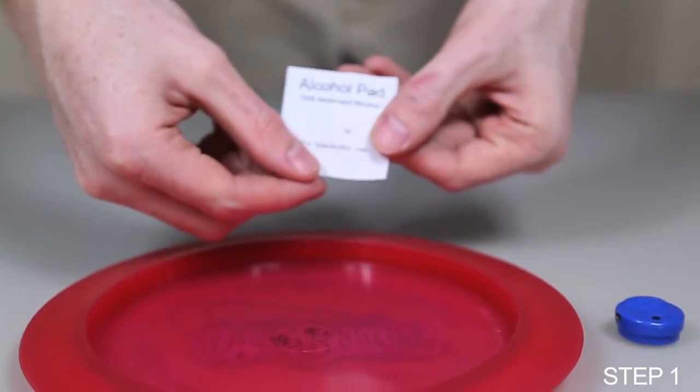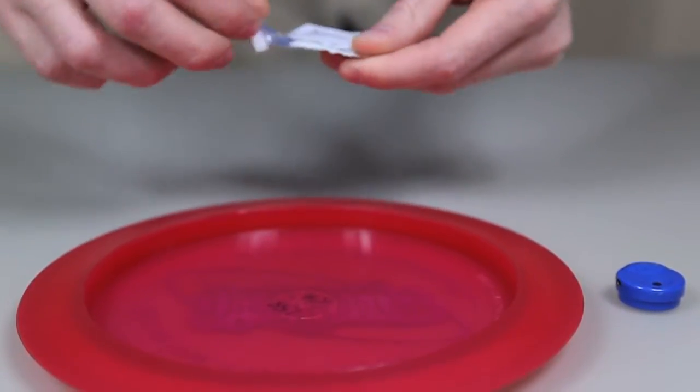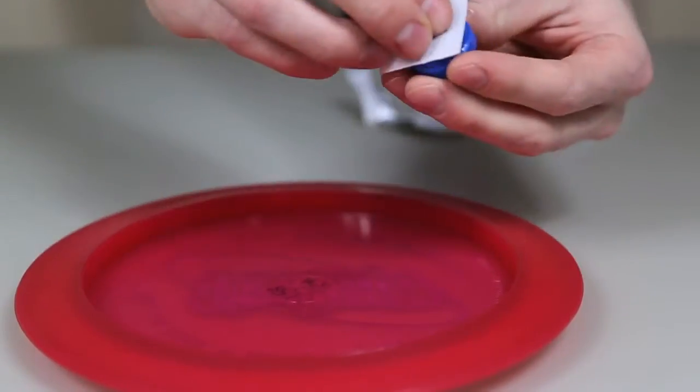Step 1. Open the alcohol prep pad and clean the bottom center of your disc and the bottom of your disc beeper.